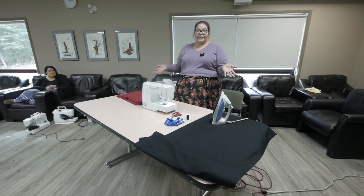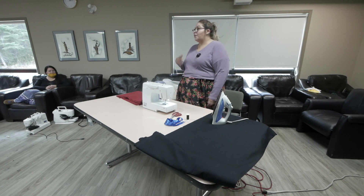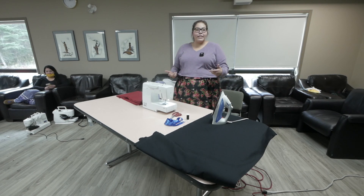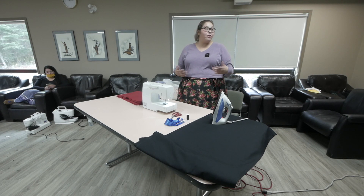I never had something like this before. As I grew in sewing and got older, I started to learn new tricks and watching other people sew. I had a great opportunity to learn from Shannon Gustafson, and she had a lot of patience with me.